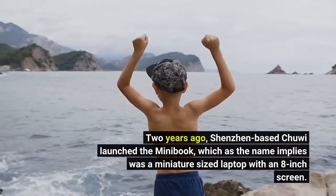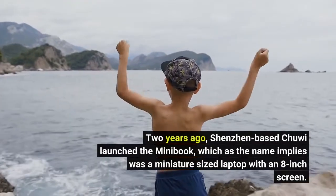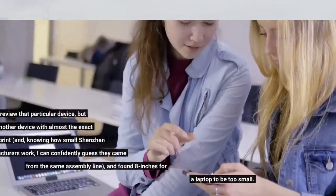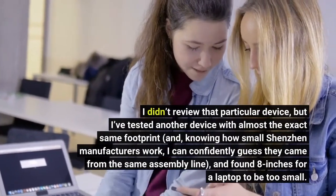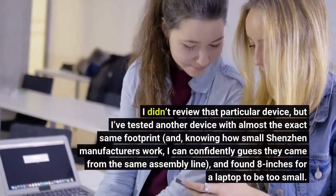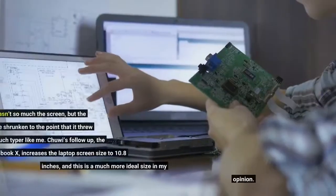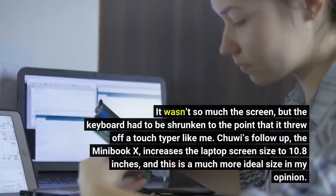Two years ago, Shenzhen-based Chuwi launched the Minibook, which as the name implies was a miniature-sized laptop with an 8-inch screen. I didn't review that particular device, but I've tested another device with almost the exact same footprint, and knowing how small Shenzhen manufacturers work, I can confidently guess they came from the same assembly line, and found 8 inches for a laptop to be too small. It wasn't so much the screen, but the keyboard had to be shrunken to the point that it threw off a touch typer like me.